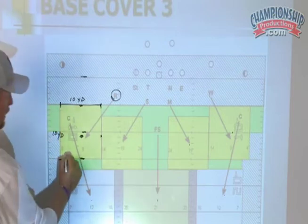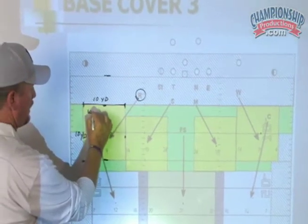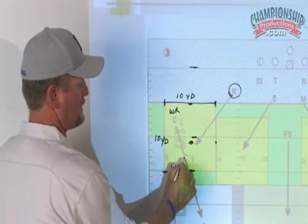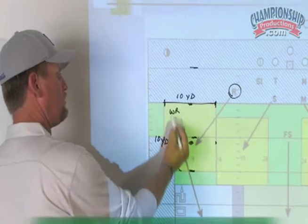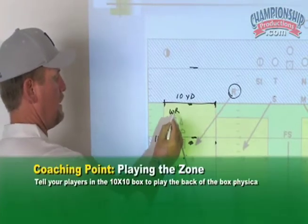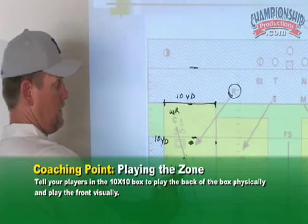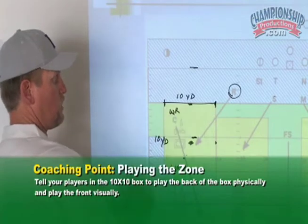So if they flood the zone and I have a wide receiver here and a wide receiver here — shallow flat, deep flat — I'm going to get back and play the deep flat and rally to the flat up in front of me. Play the back of your zone physically, and play the front of your zone with your eyes.